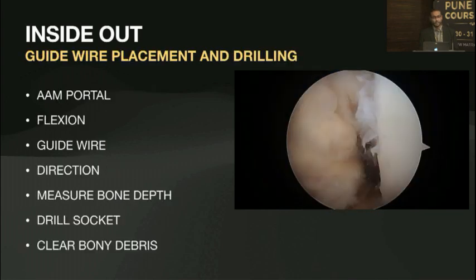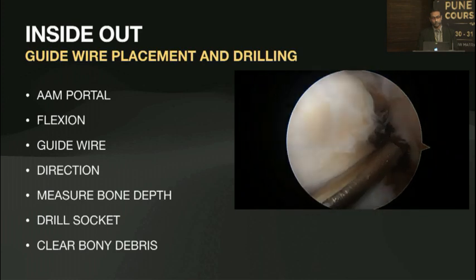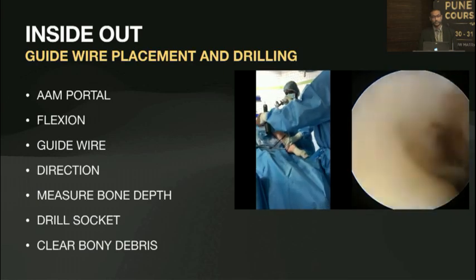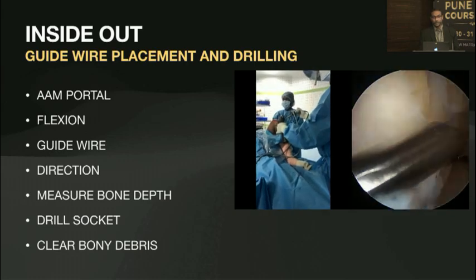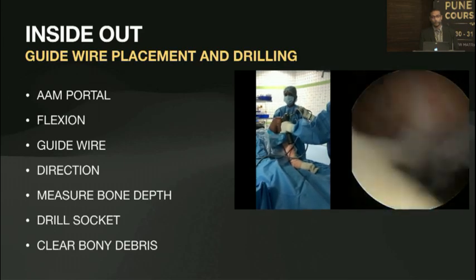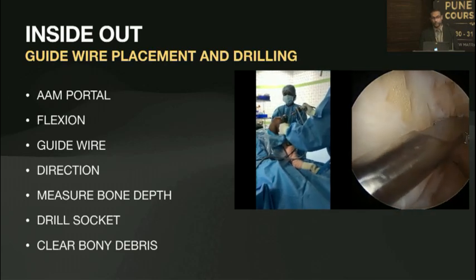Coming to the drilling itself: you're going to use the accessory anteromedial portal. Come across with whatever guide pin you're using and make sure you hitch right in the center of your pin. You need a good assistant who will give controlled flexion; otherwise your drill pin is going to keep skiving away. Once in place, have an overview to confirm you are clear of all tissue, especially the medial femoral condyle, because you don't want to scuff cartilage off and cause harm to the patient.